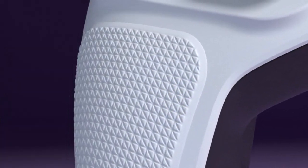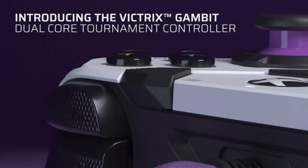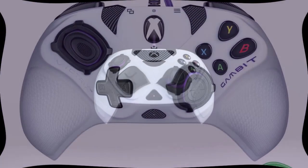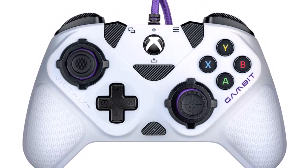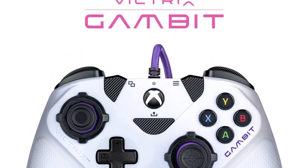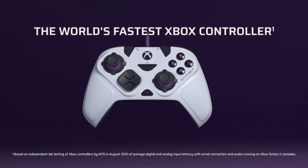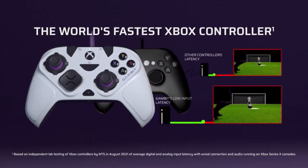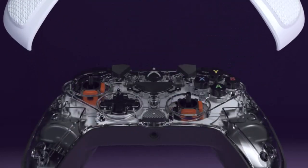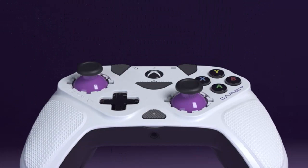World's fastest Xbox controller, with up to 8x faster input responses, powered by Gambit dual-core technology — helping you run circles around the tournament competition. Multi-platform support: officially licensed by Xbox for Xbox One, Xbox Series X, Series S, PC, and Windows 10. Dolby Atmos included with lifetime access through the 3.5mm audio jack, compatible with your favorite wired Victrix or PDP headsets.